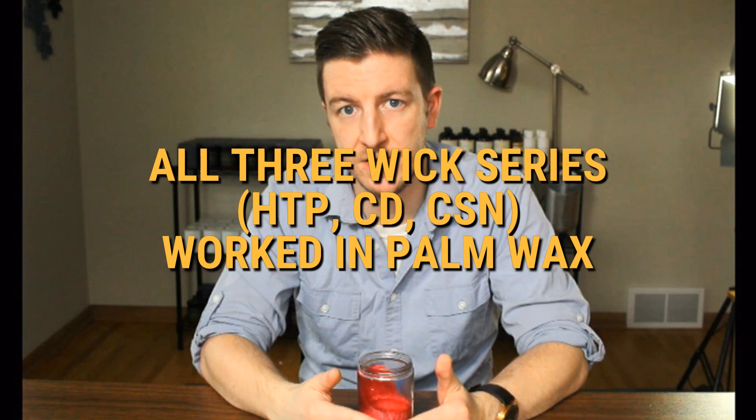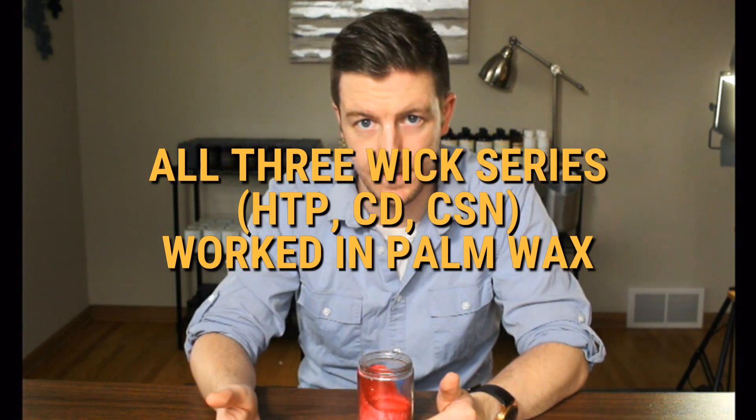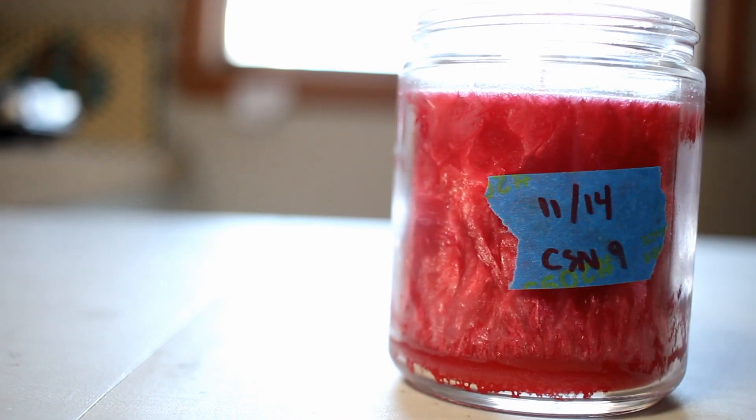I'm not saying that these wick series will work for every palm wax candle container ever, but they work for these specifically. Some fragrance oils may misbehave and may not agree with the wick series you use, but in the case of these, the HTP, the CD, and the CSN worked fine — burning relatively clean with no soot. My first takeaway is that all three wick series worked fine. I would give the crown to the CSN wick series because it just seemed to work the best, so if you're looking for somewhere to start, try a CSN wick.